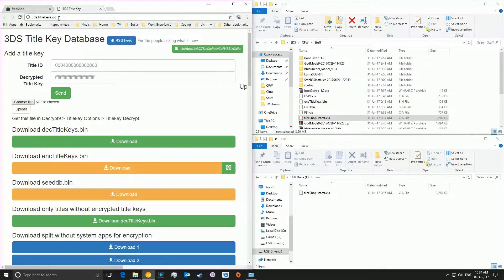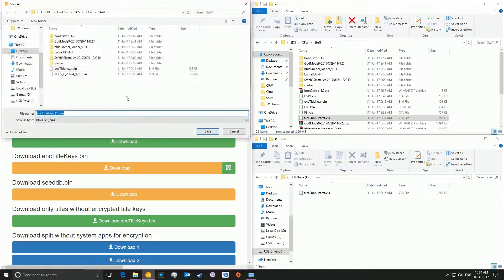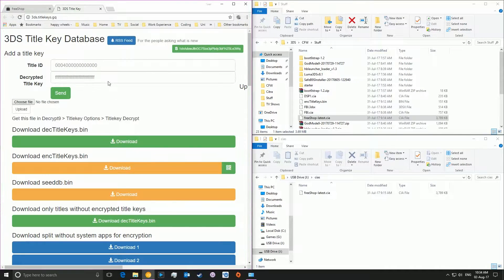You're also going to want to note down this title keys page: it will be 3DS.titlekeys.gq or the URL with /download/enc. For example, if I were to do this now, it would just download an ENC title keys file. You can ignore that download, but you're going to want to make sure you note down this URL. I'll show it later on in the video anyway.